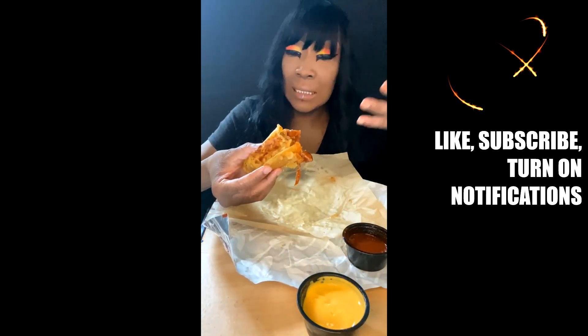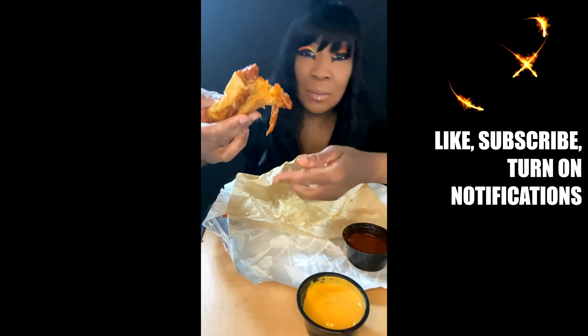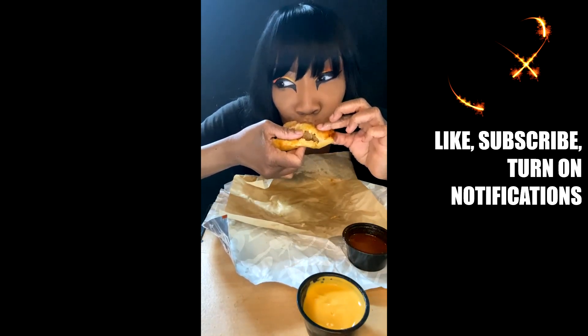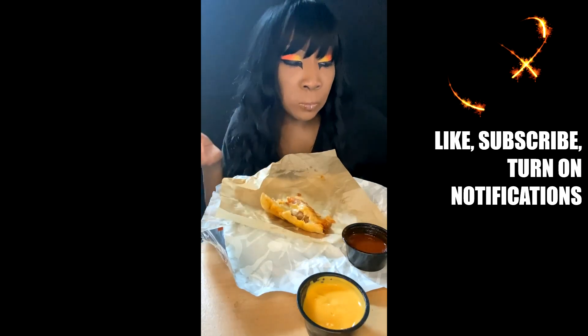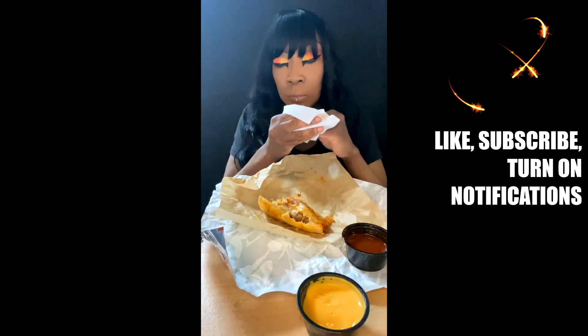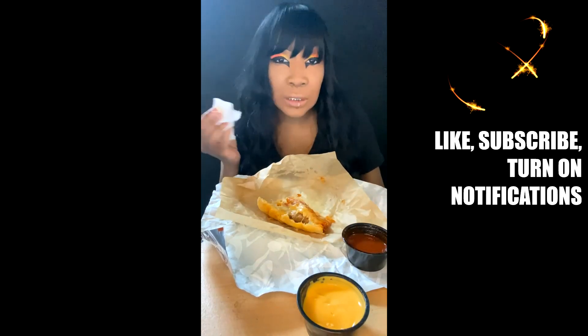But let's try it with the sauce. It's a handful. Now you can see the beef drip out. The sauce is lackluster.